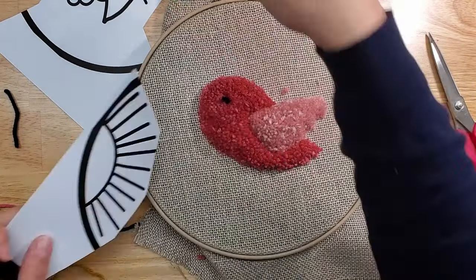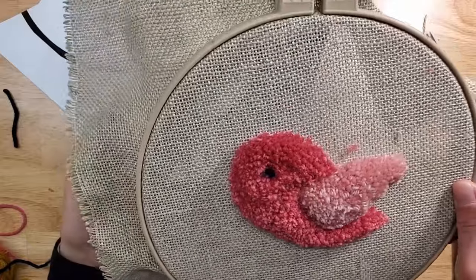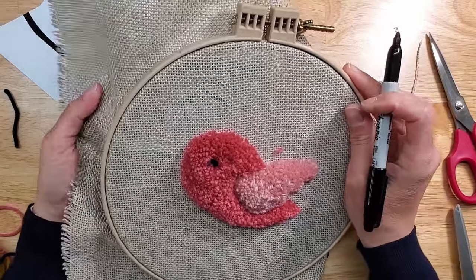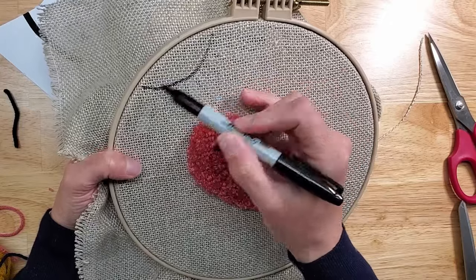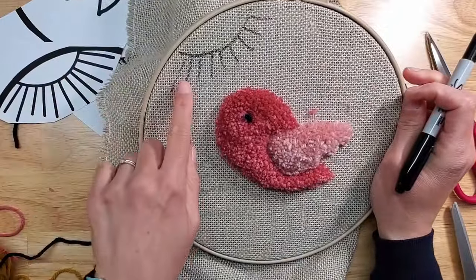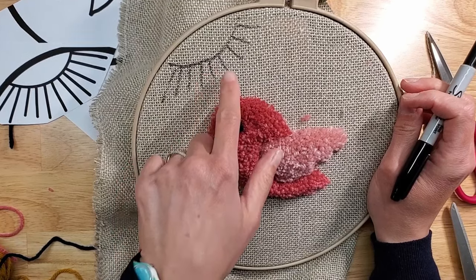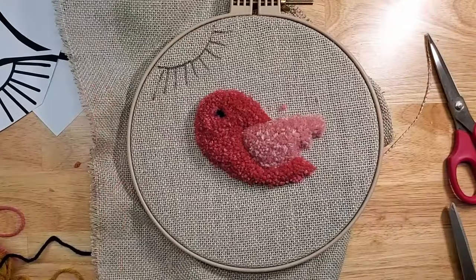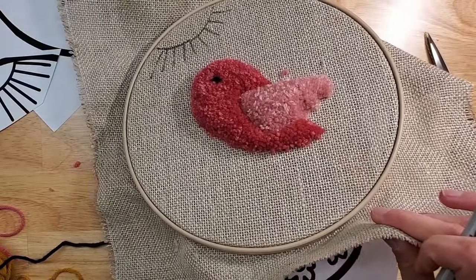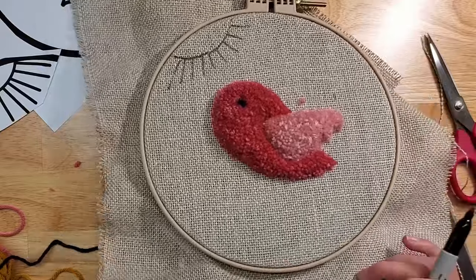So now we can transfer our sun. I'm going to put this underneath here and just approximately mark it. Don't make the marks too long because you're going to have to go over them with the needle so they're hidden. These are approximate marks so we know which direction we're going in. I realized I put the sun on the wrong side — it was supposed to be here — but that's okay.